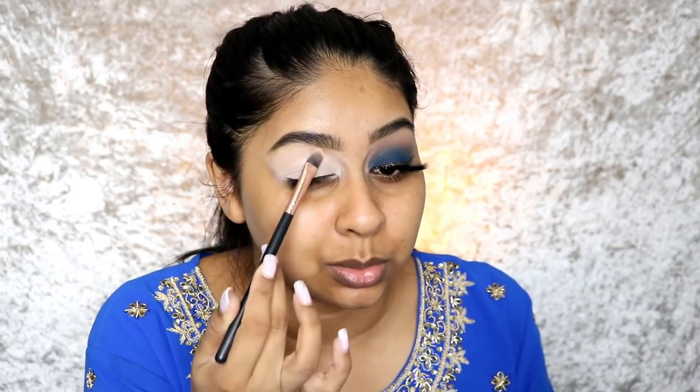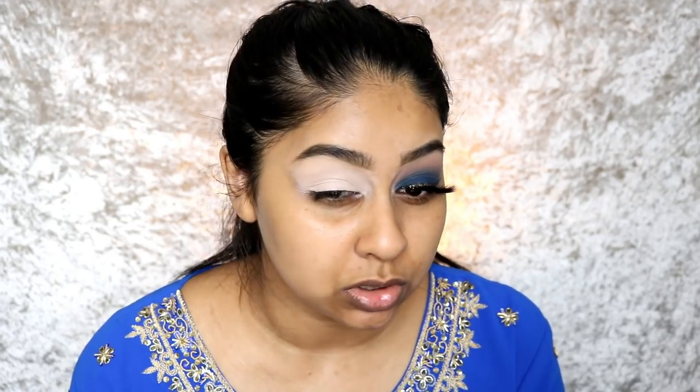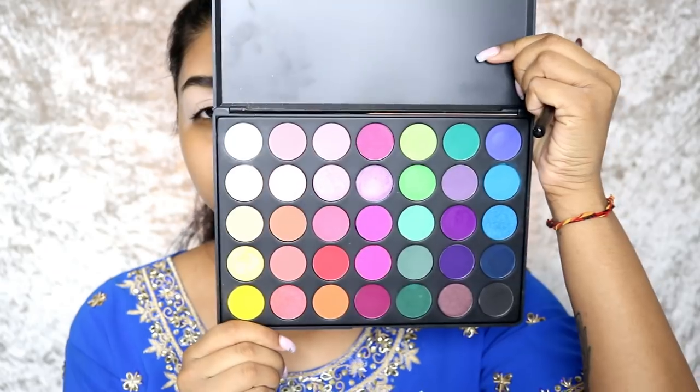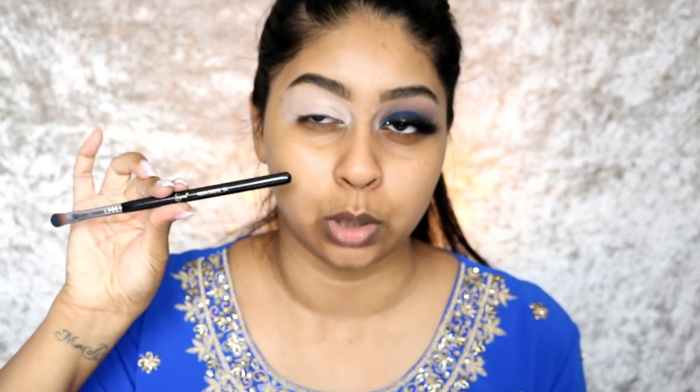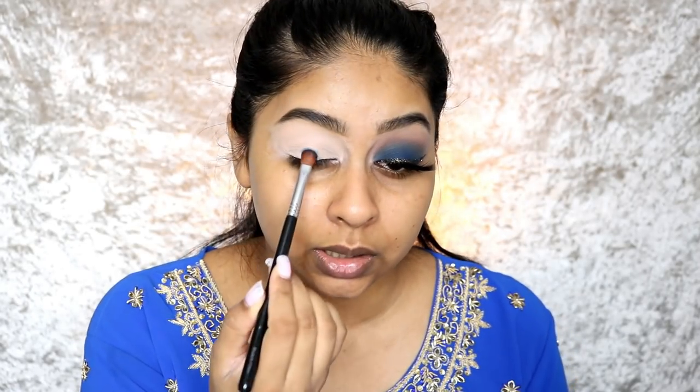Once I get an even application, I went straight in with the Morphe 35B palette and grabbed this beautiful navy right here. I'm using a Sigma medium sweeper E54 brush — this really picks up the color nicely and just packs it on. Look at that intensity straight off the bat!